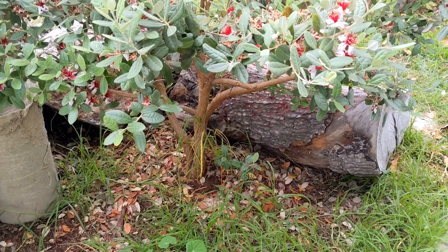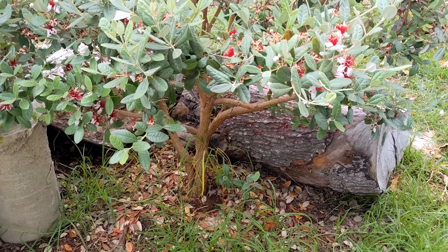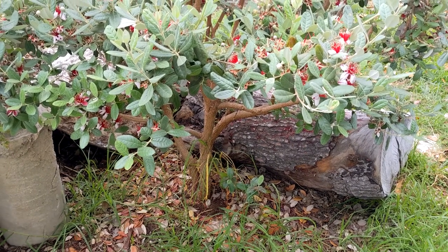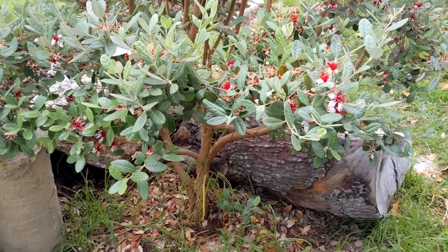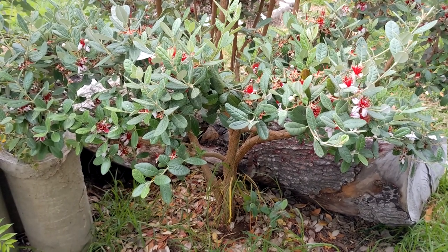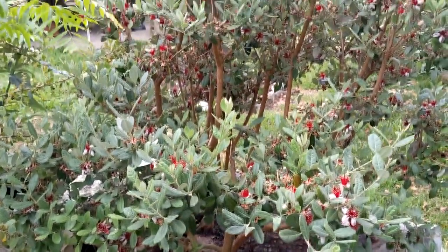This pineapple guava is a medium sized shrub. I've had it kind of pruned to fit its place — it could probably get a little taller. It's about five feet tall right now, but this is all I really want it to be, about this height.